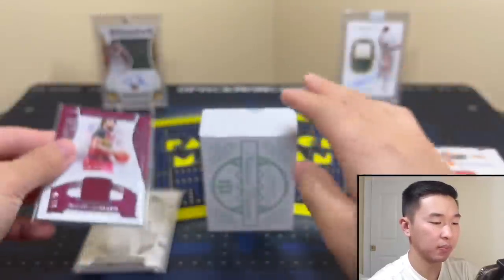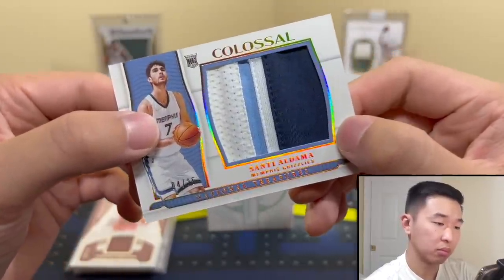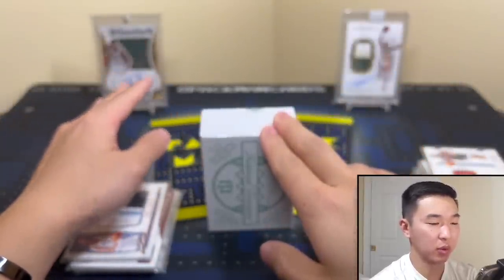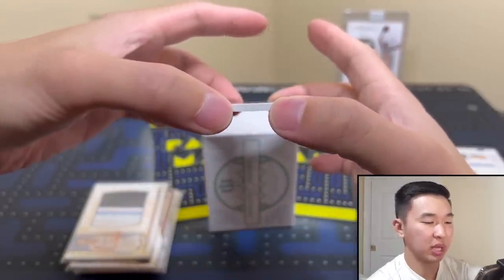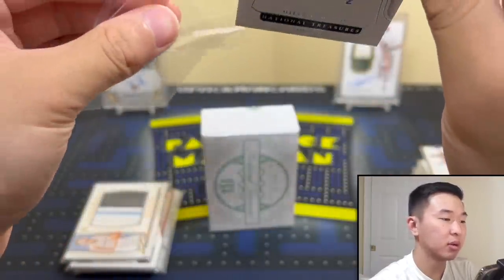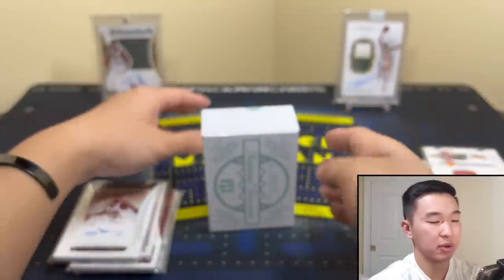Should be a jersey here — and it is. Santi Aldama, four of 25. Cool — Santa Claus, nice. A lot of Grizz action today! This might be where we see those big autos. And here we go — Allen Iverson! 36 of 49. Treasures of the Hall. They're definitely in the middle of the box — last year they were not. Really nice card — AI. Someone's getting this for free, best of luck.